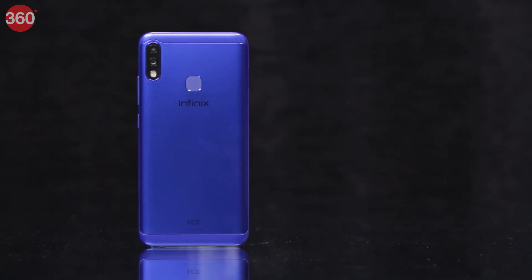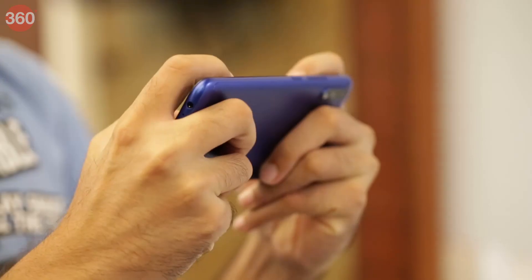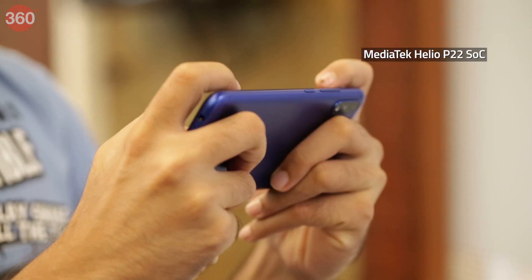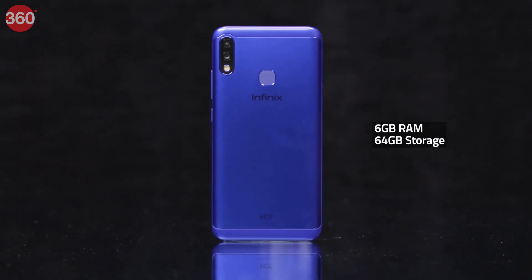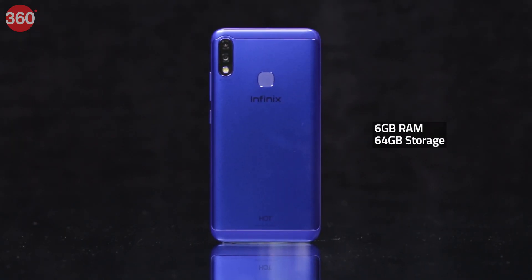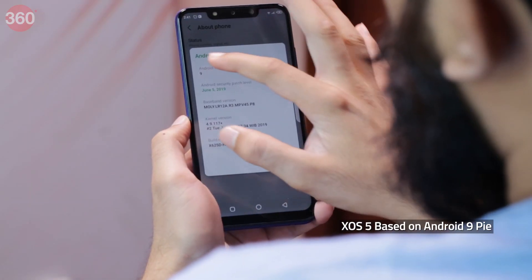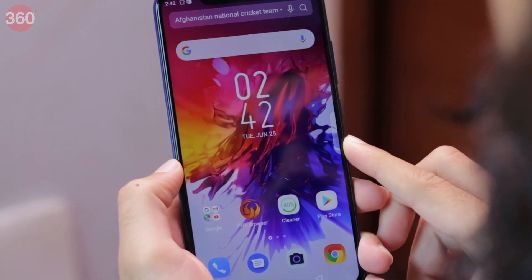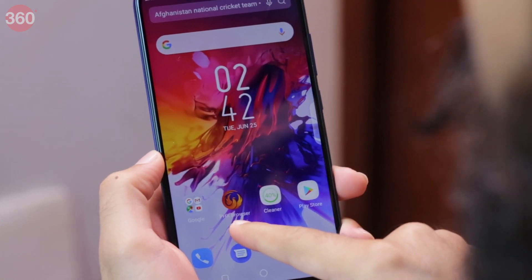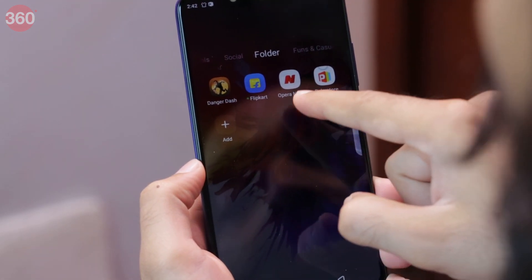The highlight of the Infinix Hot 7 Pro is that it packs in 6GB of RAM in this price segment. It's powered by the MediaTek Helio P22 chip, which is a relatively low-end option for a phone at this price. You get 64GB of internal storage plus the ability to expand it using a micro SD card. The Hot 7 Pro ships with XOS 5 on top of Android 9 Pie. We found some pre-installed bloatware including Facebook, Instagram, Messenger, Flipkart, Opera News and PHX browser.